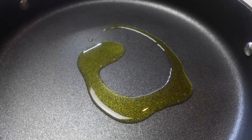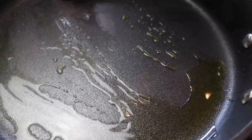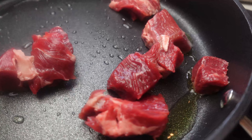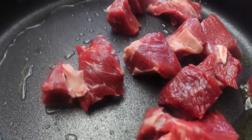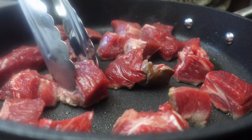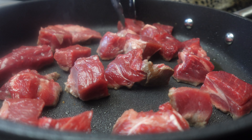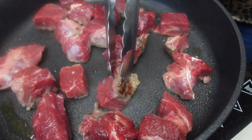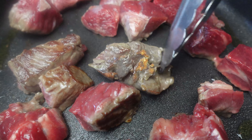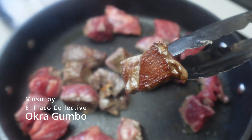We're going to add about one to two tablespoons of oil. I have olive oil here — you can use any oil you like. Make sure the pan is good and hot and we are not going to overcrowd the pan. We are trying to get a good sear. We are going to sear one side and flip it over. That's what we are looking for right there — that sear.